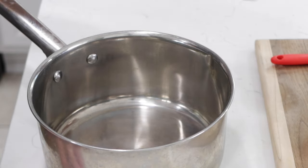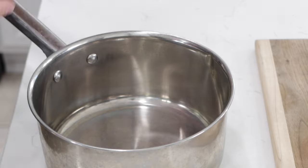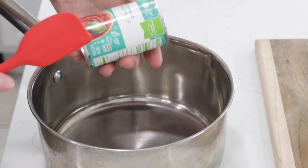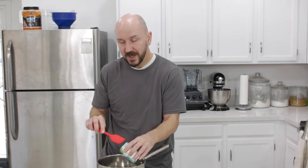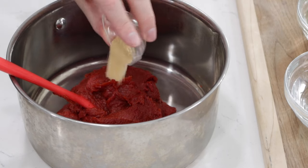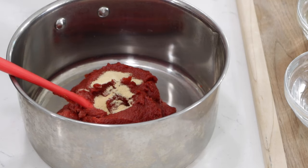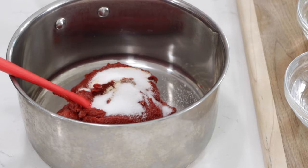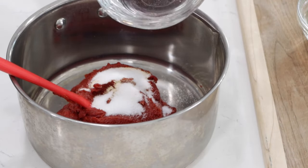Get a medium sauce pot and we will add twelve ounces of tomato paste — these come in like six ounce cans a lot of times. So let's put the tomato paste in here. And now half teaspoon of onion powder, half teaspoon of garlic powder, one and a half teaspoons of salt, and a half cup of water.